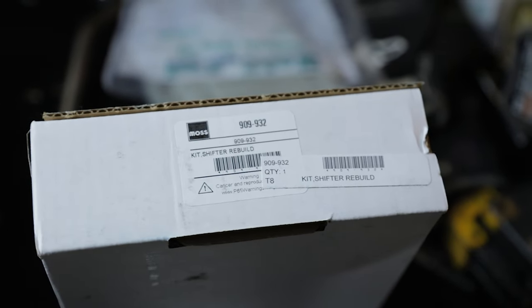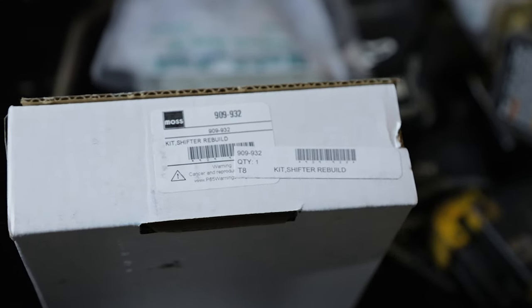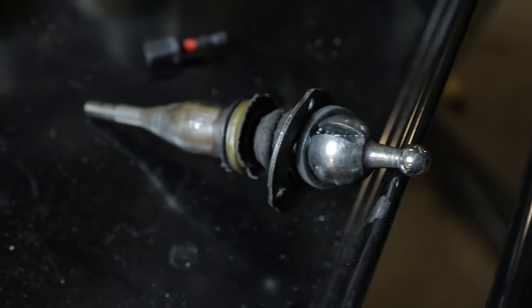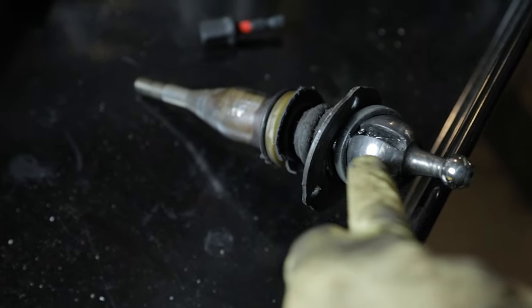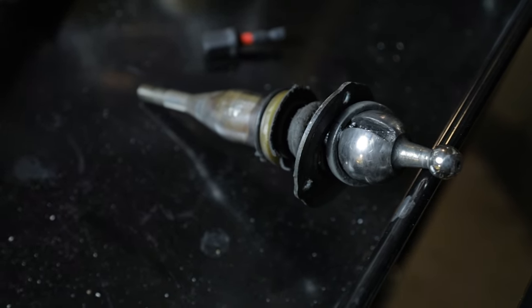Got our shifter rebuild kit from NB Miata. This is the full kit with all the bushings as well as a new rubber upper boot. This is what our shifter looks like currently — pretty rough as you can see. The rubber upper boot is completely torn, and the bottom bushing and the bushing that goes right here are completely missing. So this should help tremendously.